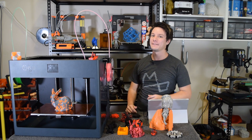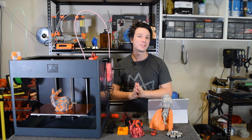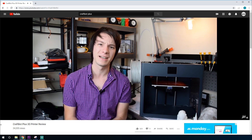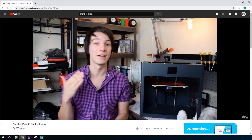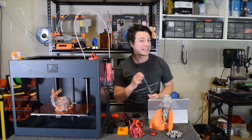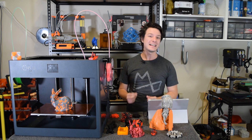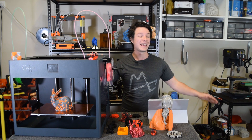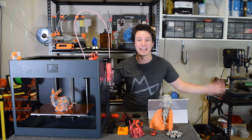How's it going guys? Angus here from Maker's Muse. Way back in 2016, I reviewed the CraftBot Plus, and I really did like it. It was refreshing to come across such a well-built 3D printer with one of the best interfaces in the business, and I still stand by that. The CraftBot 3, however, takes on all of that and turns the dial to 11.